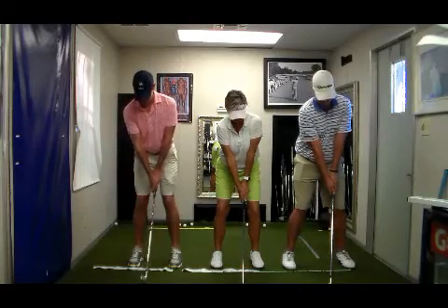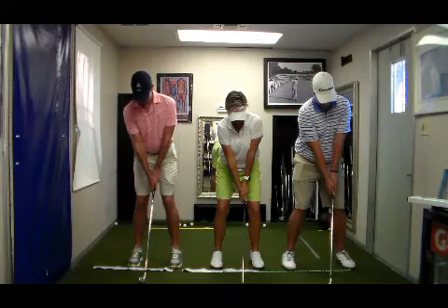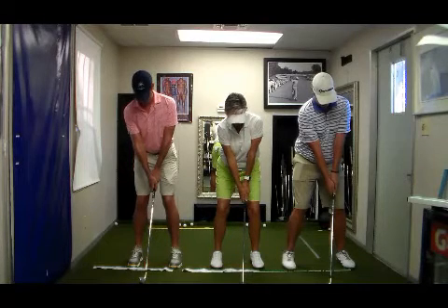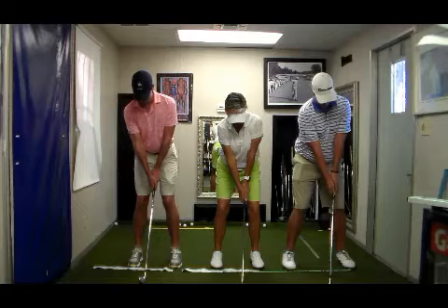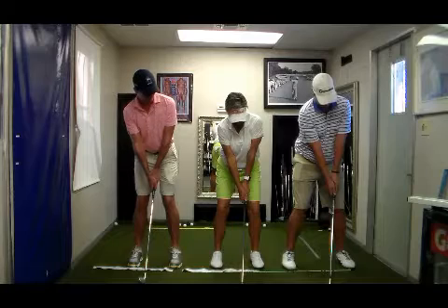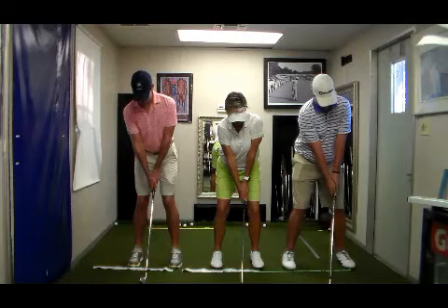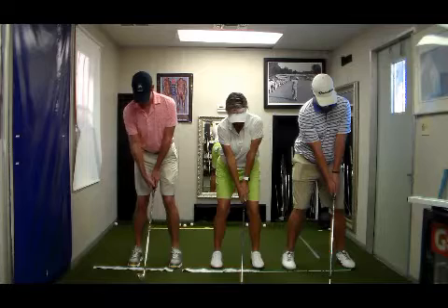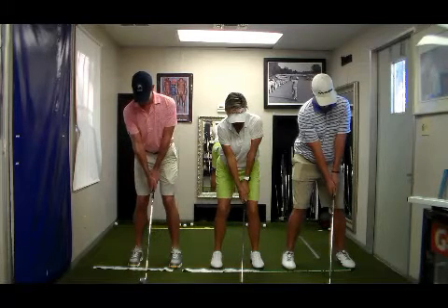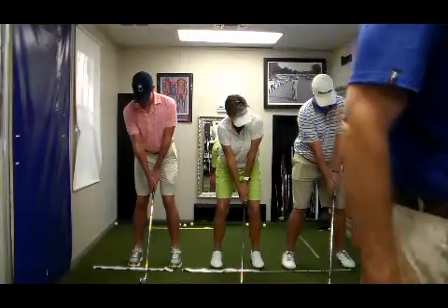Shaft lean means the angle of the hand. Notice that if you look at Tim, the butt of his club is just inside his groin. Lori's shaft lean is a little more forward toward the interior of her left thigh, and Brent's is pretty much right at his left thigh. That's what you're going to see by core region. The upper core player is going to have the club back more toward the midline, mid core is going to be just ahead of that, and lower core as you've seen in some of the other videos and illustrations.